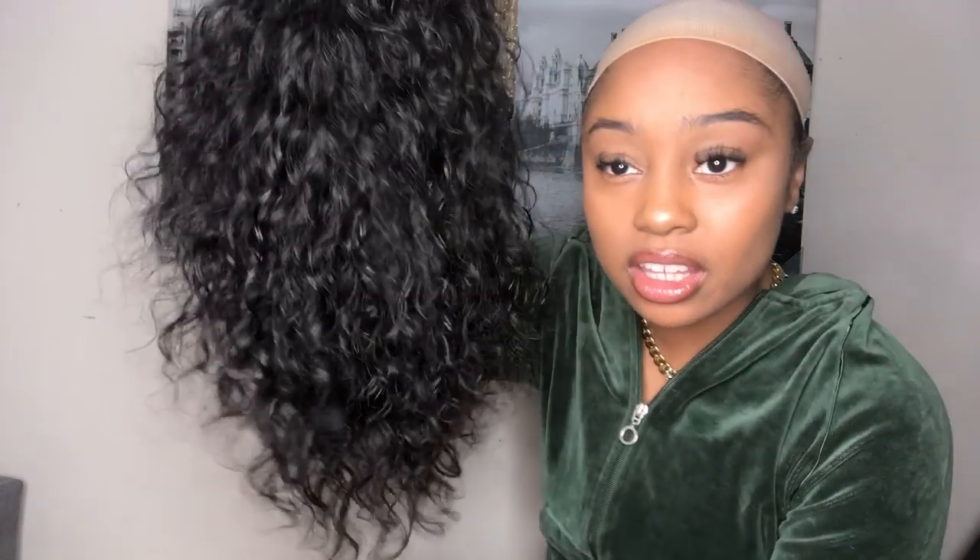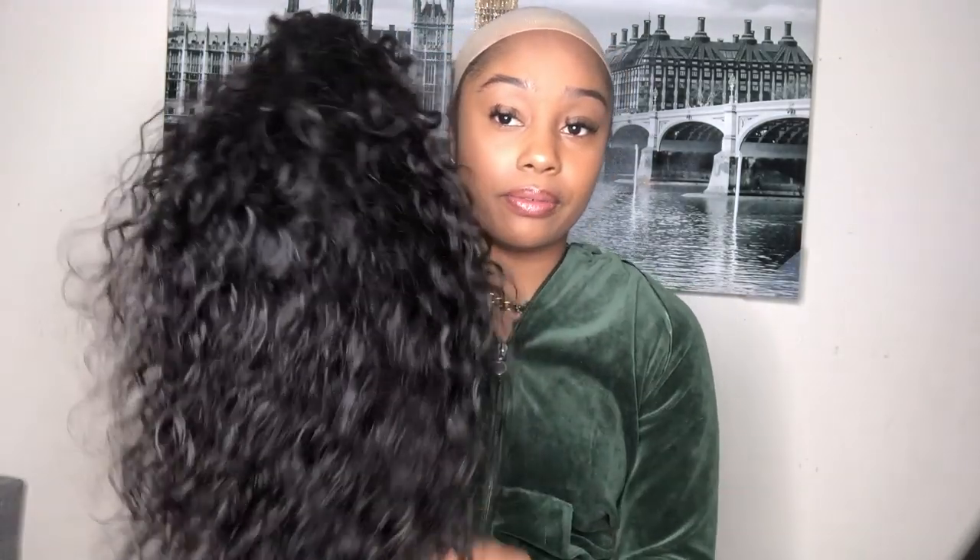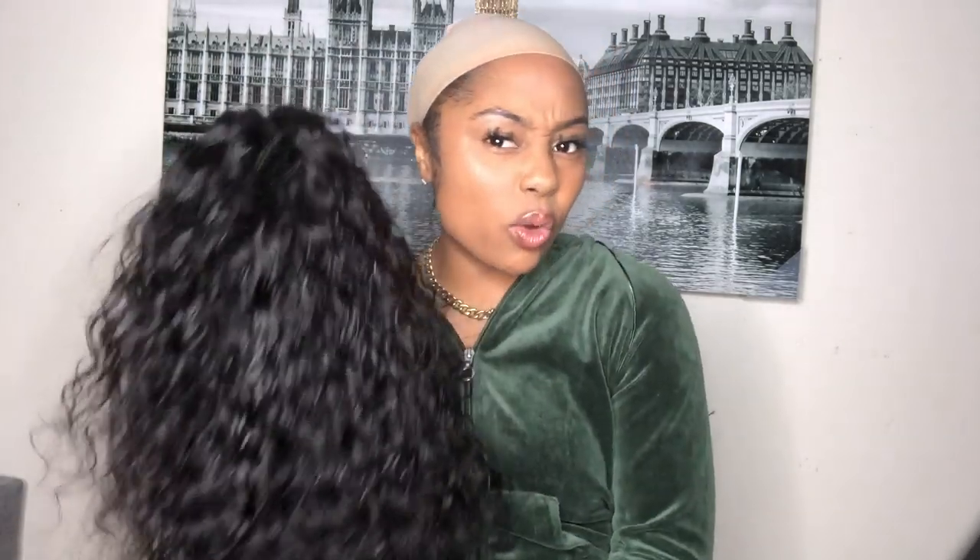The other curly units I have are like a tight curl, but this is more of a water wave kind of thing. Curly wigs are obviously shorter than straight, so since this is 14 inches, I wasn't expecting it to be as long as it is. It's the perfect length — not too short, not too long. A 12 would probably be just a touch short, and a 16 would be too long. Right in the middle — I'm a fan.